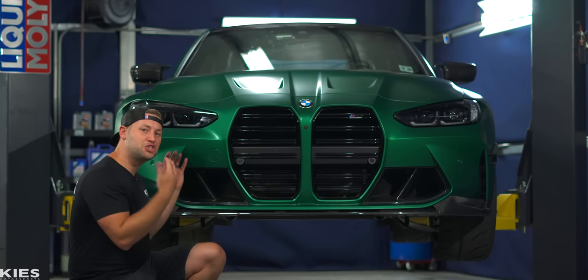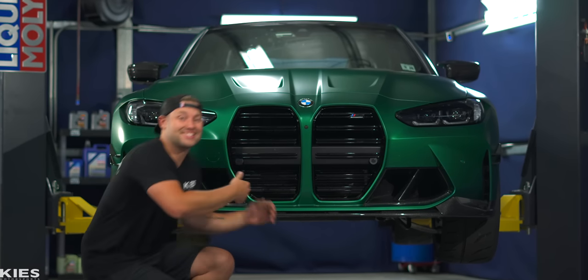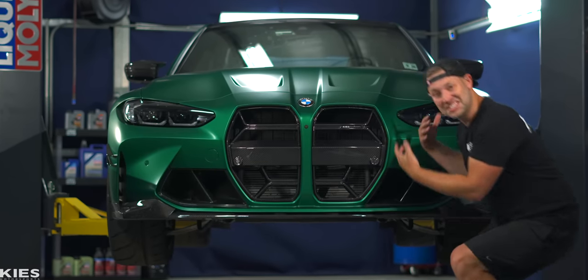In today's video, we are fixing the front end of the G80 M3 to take it from this to this.